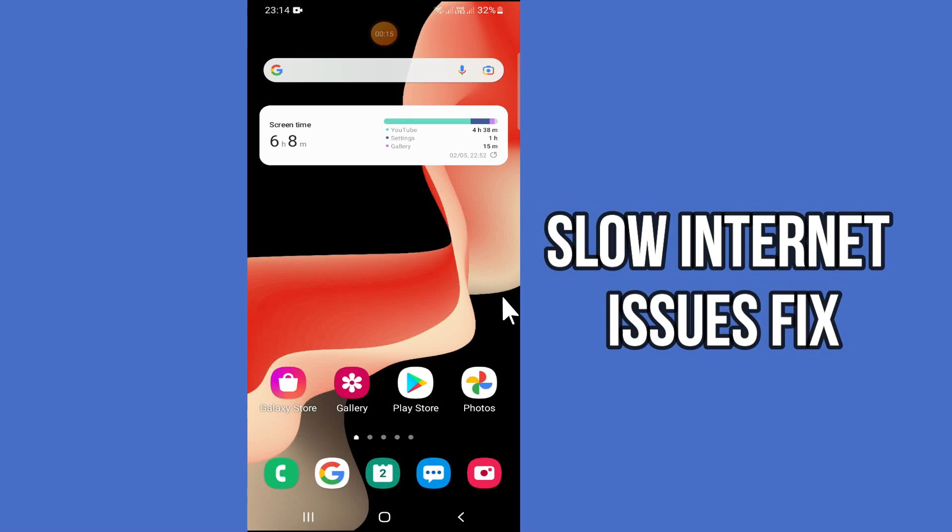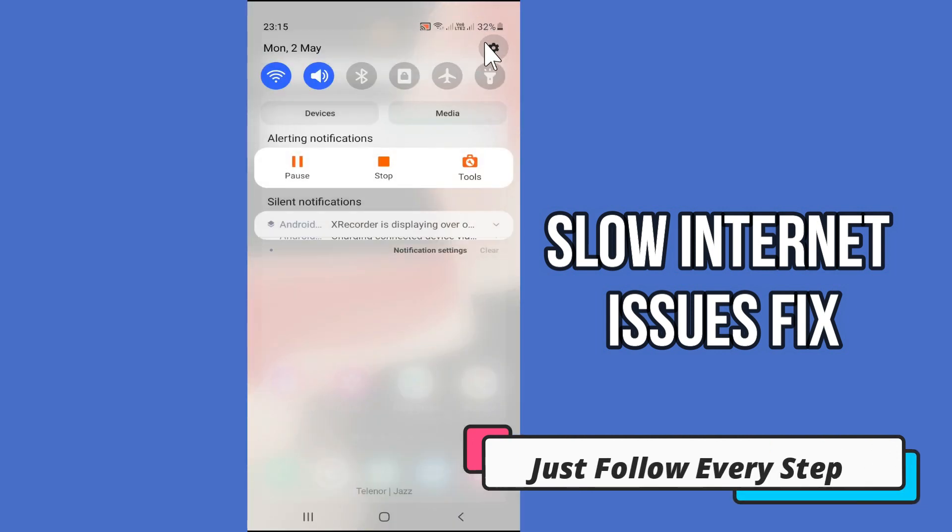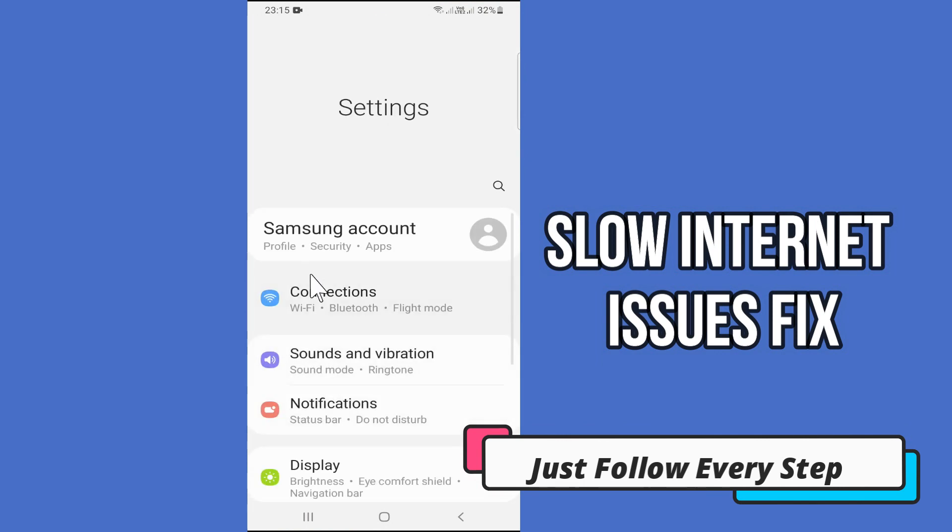Hello everyone. In this video, I'm going to show you how you can fix slow internet issues in your Samsung S23 Ultra. I'll tell you a few tips and tricks that you can use to fix it. Before we start, if you are new to my channel, don't forget to subscribe and press the bell icon. Watch the complete video and learn how you can do it.